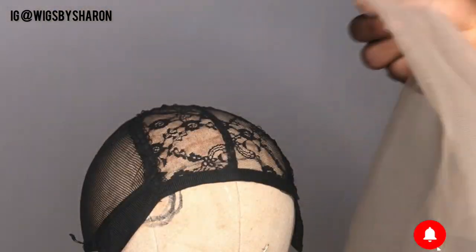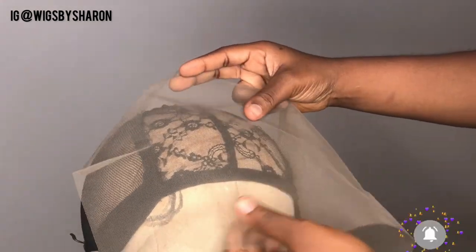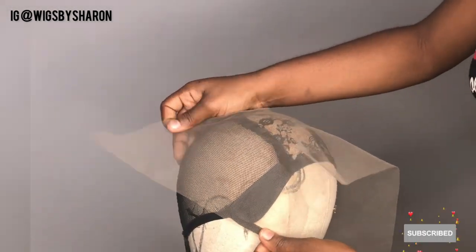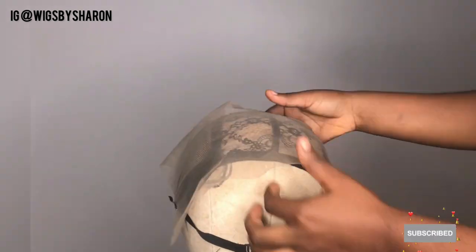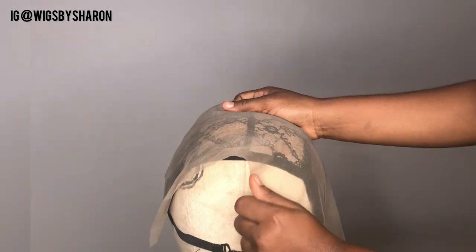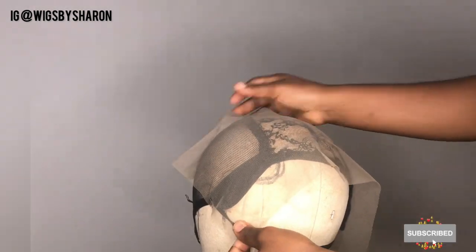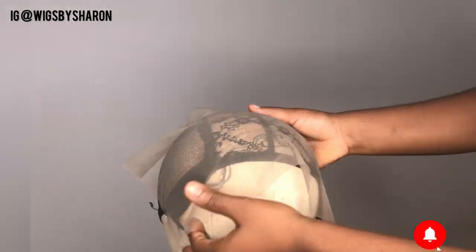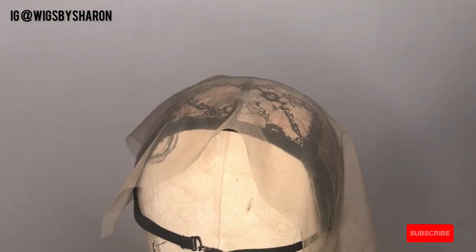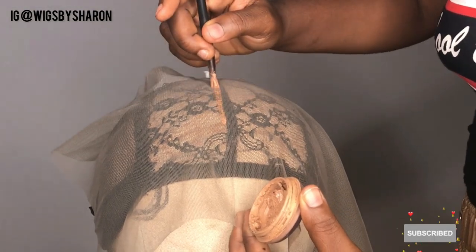First, I'm basically wearing my cap on the mannequin head and I'm going to be using my swiss lace. I'm just going to pin it on the cap to get the length of the frontal that I want. Next, I'm going to be using my concealer and angle brush to mark out the shape of the frontal.